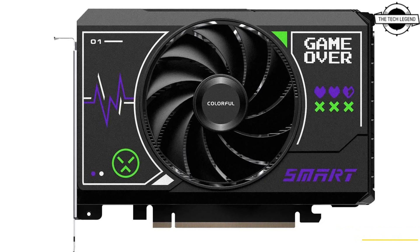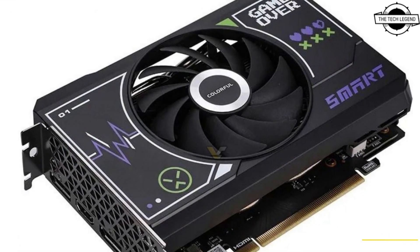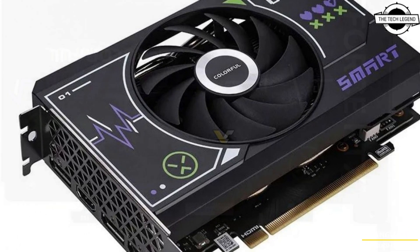Hello friends, welcome to the TechLizant channel. So friends, today I will talk about colorful Geforce RTX 4060 Smart Mini GPU.